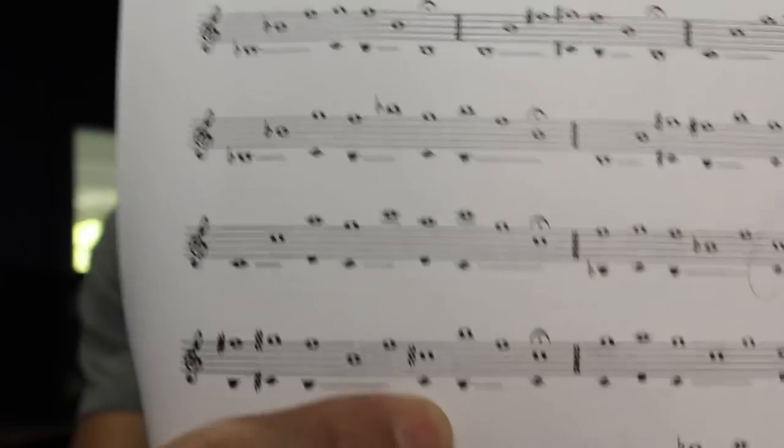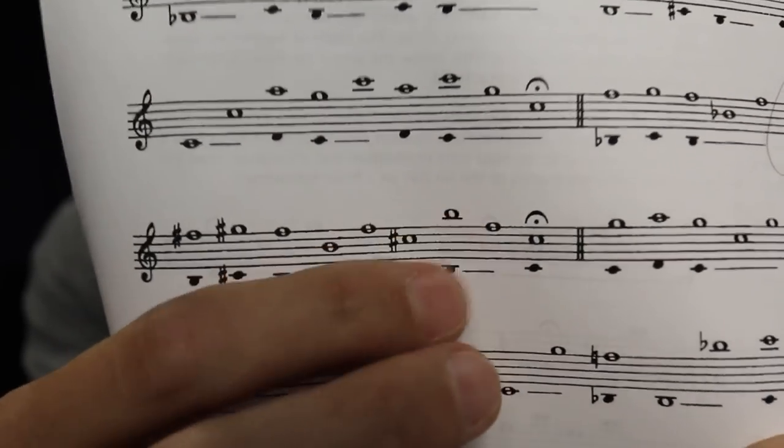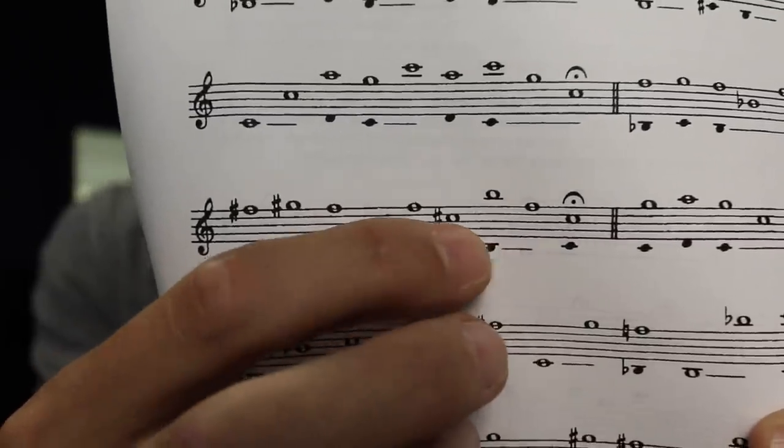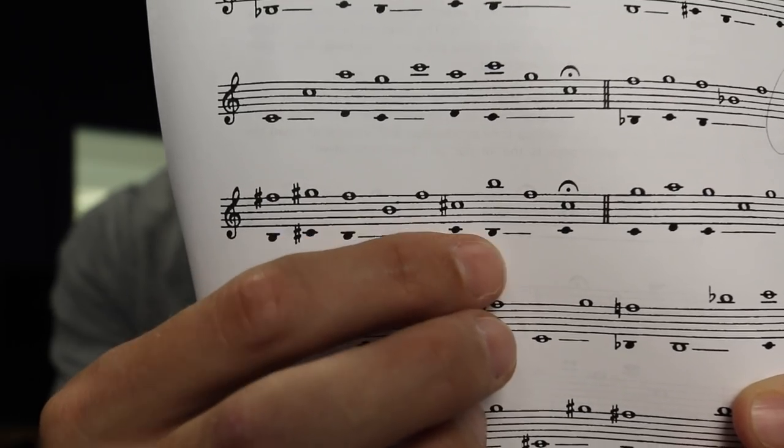So this part right here, you get this cool minor seventh leap from C sharp up to B natural. You're doing an ascending minor seventh with the note you're actually sounding, but fingering-wise you're going down a whole step from low C sharp to low B. That's 'Maria' from West Side Story — 'There's a place for...'